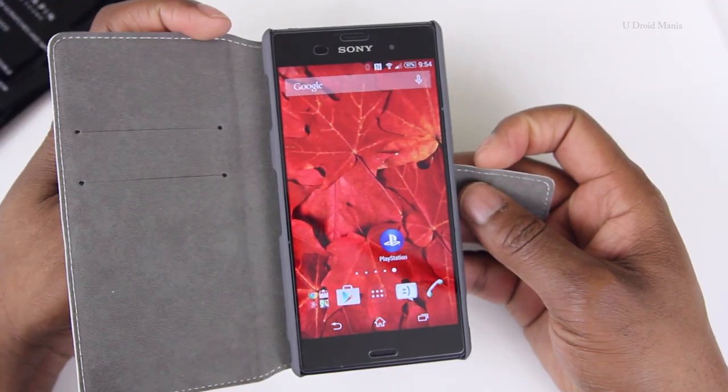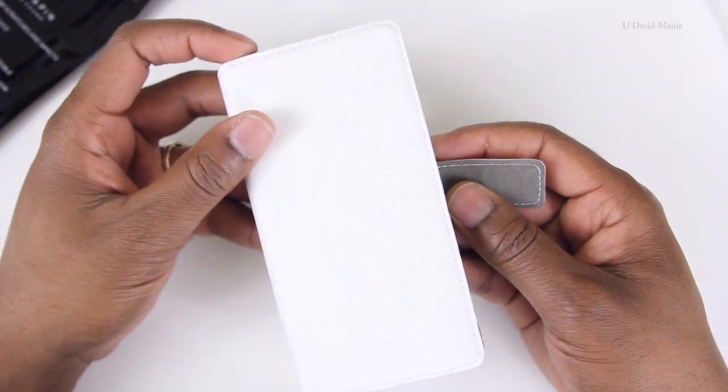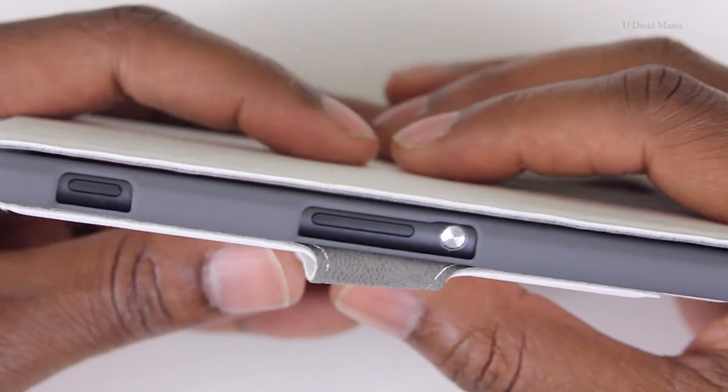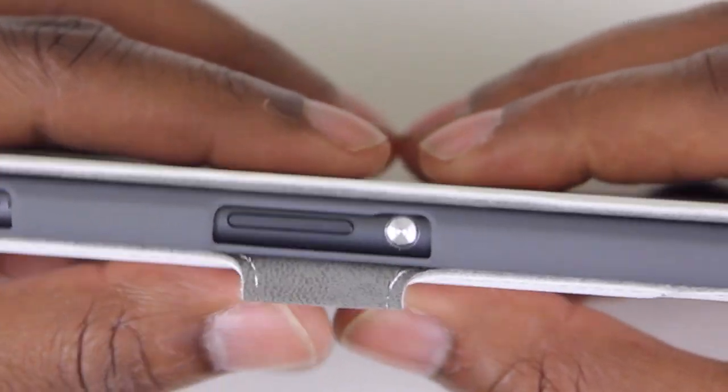Whenever I have a wallet style case, I can't help but think about smart cover technology. It's not here, so let's just move on. This case has a magnetic clasp to hold the cover closed, which is nice. With the quick lift, you'll have access to the power button and the volume rocker.